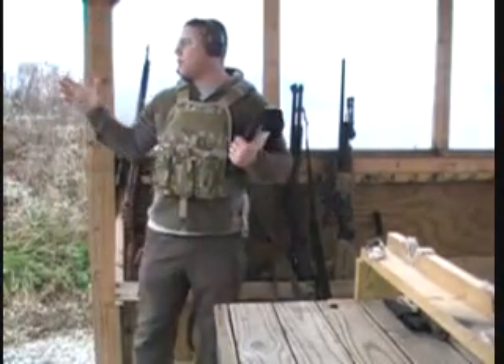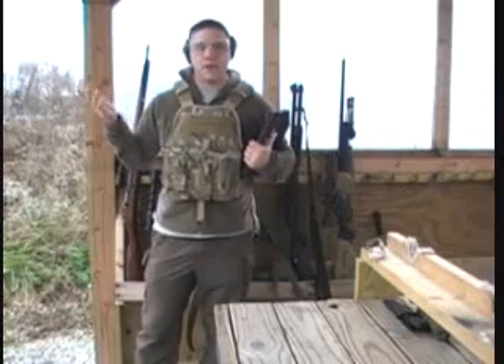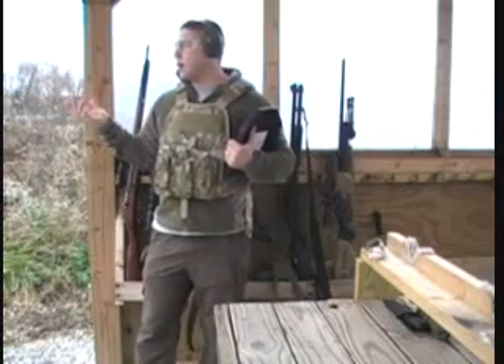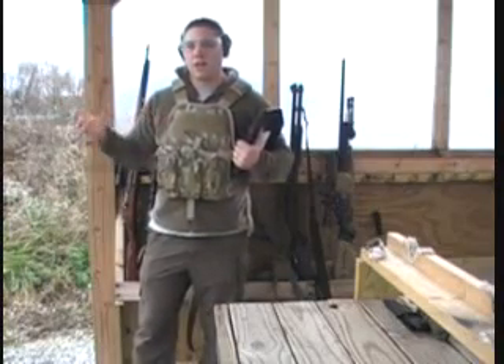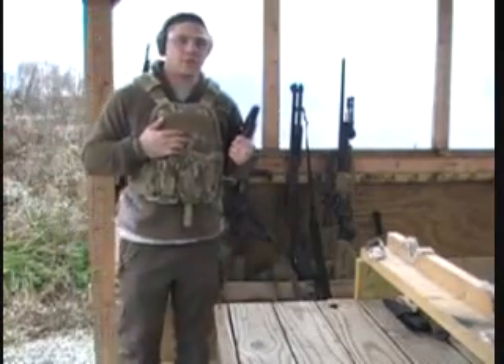Right now we got it set up out there at 25 yards. We're going to hit that with the AK and the M16 to see if it stops them — probably take one shot, check it out, and go from there and see what happens. Hopefully it stops them.